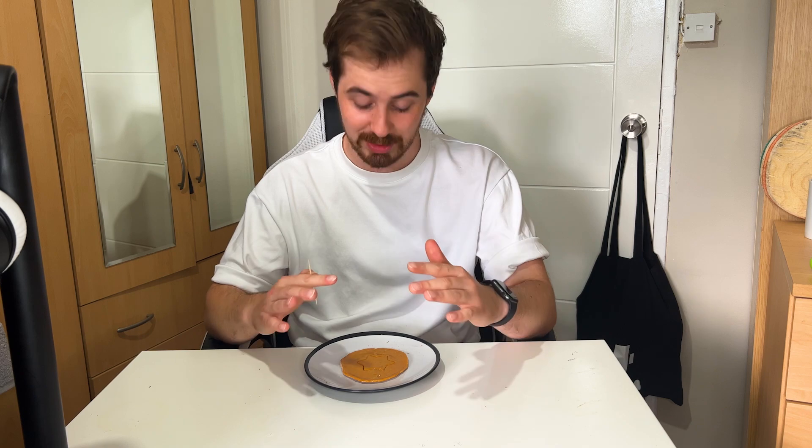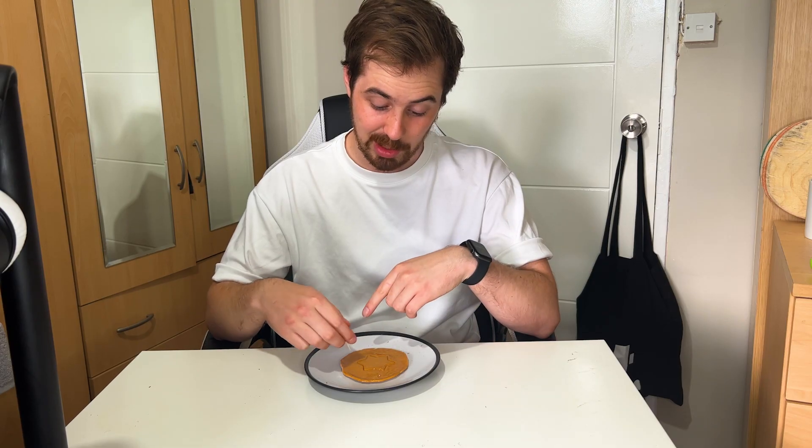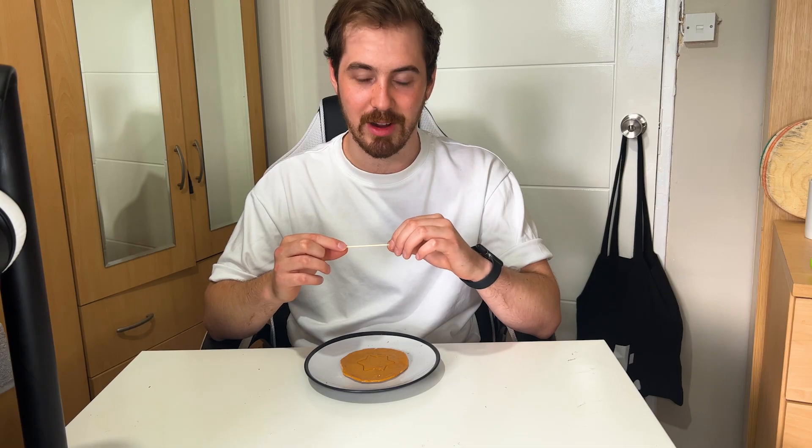To the game! This is the moment of truth. I've got my honeycomb. I'm not going to lie, it looks super, super delicate. If my life was on the line and I had to cut this shape out, do I think I would survive? Probably not. I would be very, very nervous.